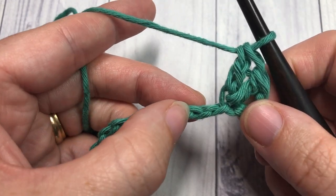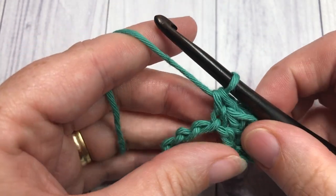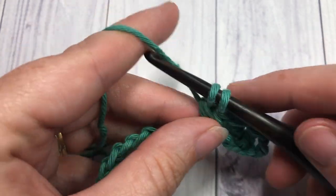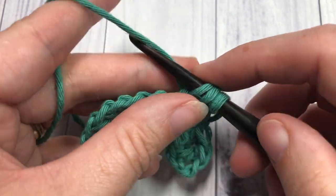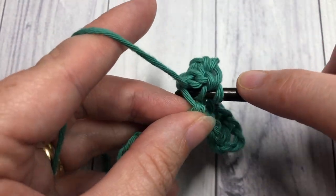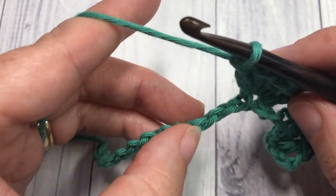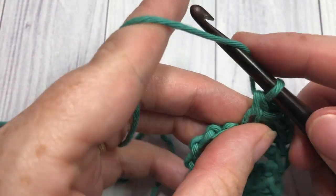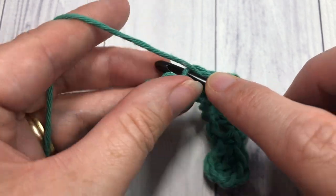Next, skip the next two chains and work one single crochet into the next stitch. Skip the next two chains and work five double crochet into the next chain stitch — five double crochet all into the same stitch. Continue all the way across: skip the next two chains, single crochet into the next stitch, skip the next two chains, and work five double crochet into the next stitch. Continue that all the way across to your final three chain stitches.